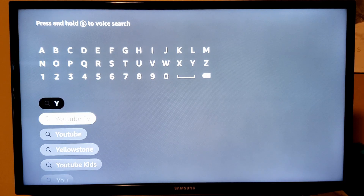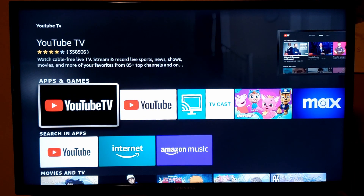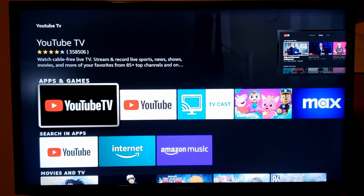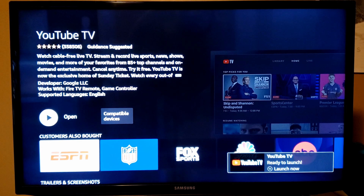When you search for that, the YouTube TV app should be the first thing that pops up. Make sure that you're installing the YouTube TV app and not the normal YouTube app. Go ahead and click on it to select it, then click on download. Once it's finished downloading and installing, go ahead and open it.